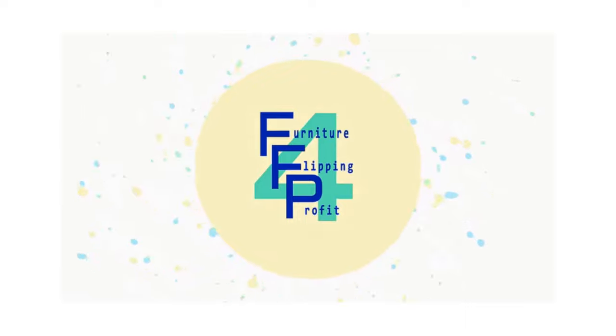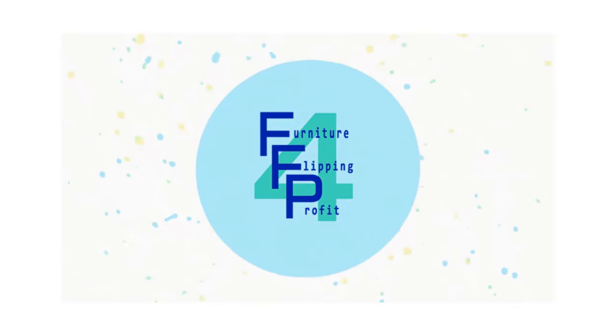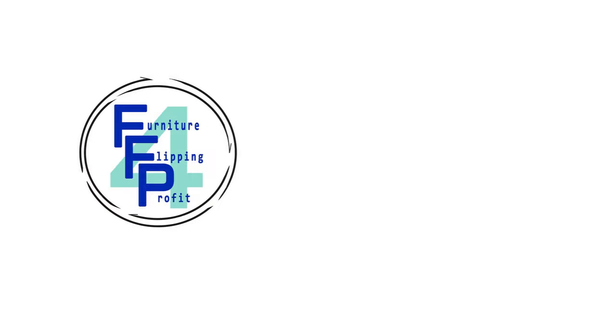As always, I welcome comments or questions — I always respond because I enjoy getting feedback from my viewers. On the right you'll see several videos that provide additional information about how to refinish, restore, and restyle furniture so you can flip it for a profit or refinish it for your personal use. Thanks so much for watching.